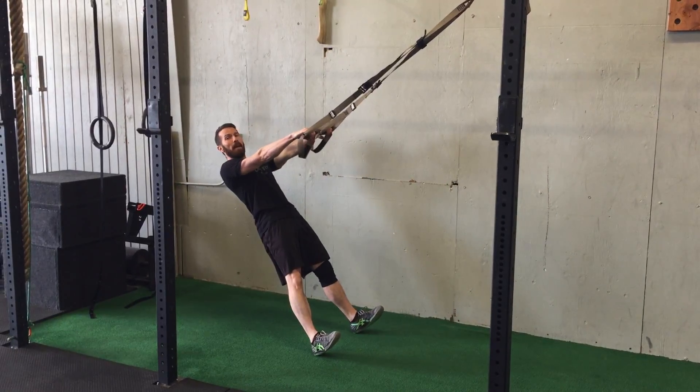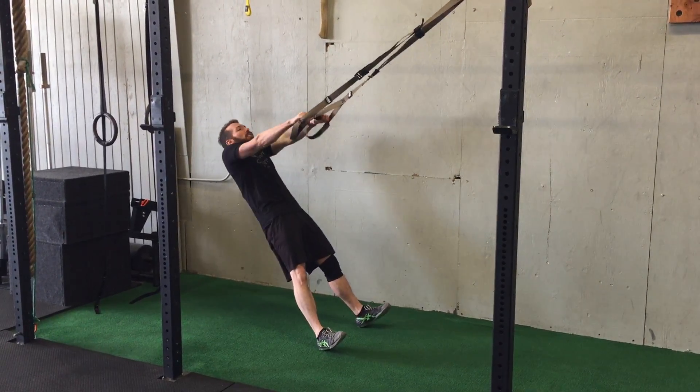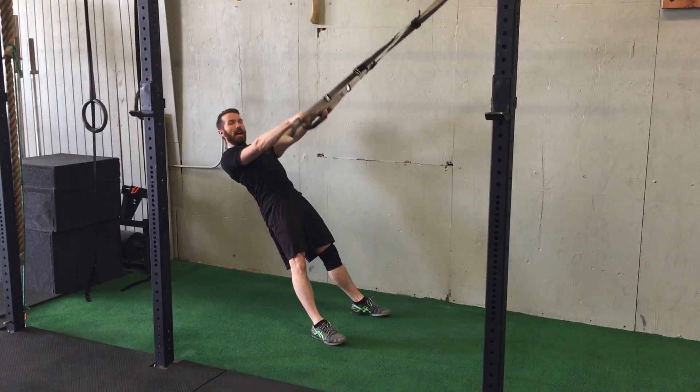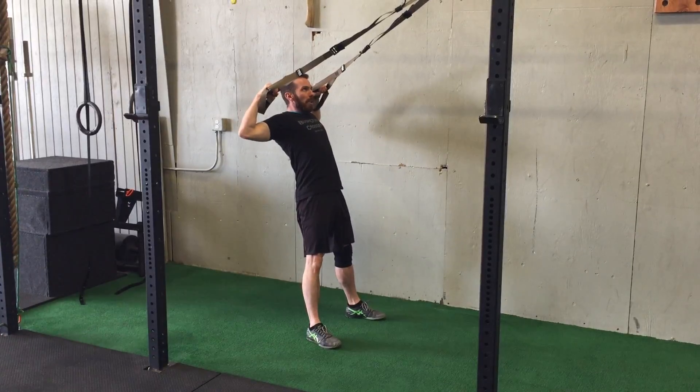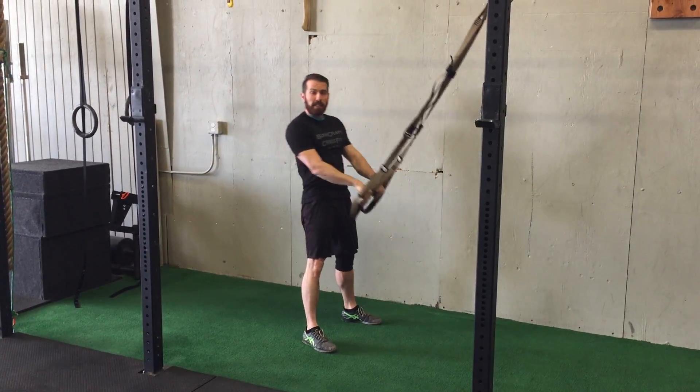From here, leaning back, you're gonna pull straight up toward your face. Your shoulders are not elevated — shoulders are down, back, pulling straight up about eye level. And that's the TRX face pull.